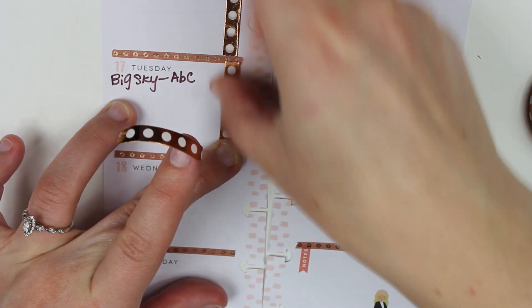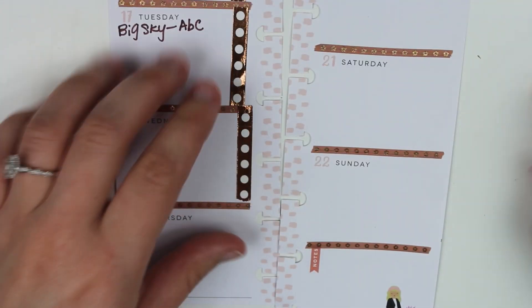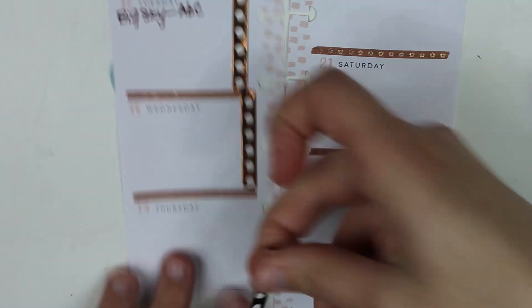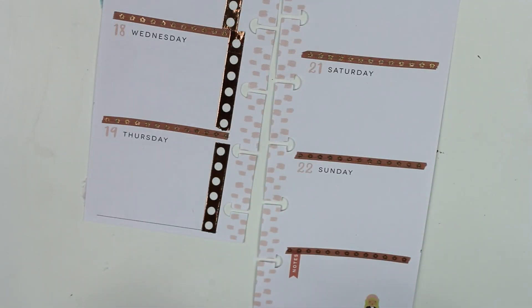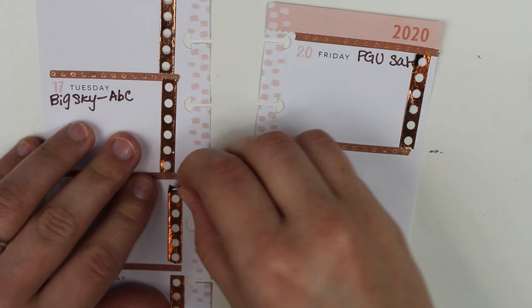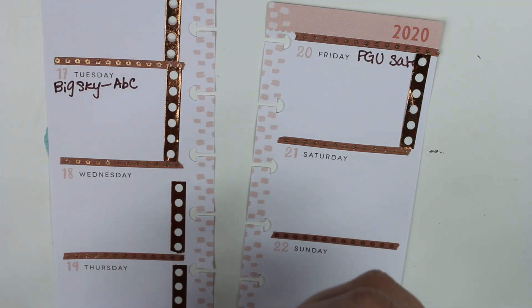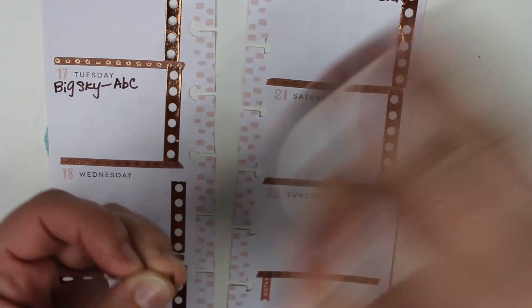I'm going to add those to the sides and those are just going to be for my daily to-do list. This one is a little messed up, so we're just going to pull that off. I need to somehow fix this roll. I think it's fixed itself and it's like the perfect height. So it's awesome.